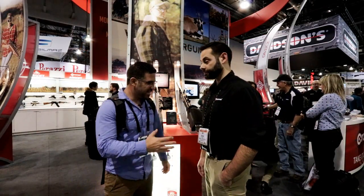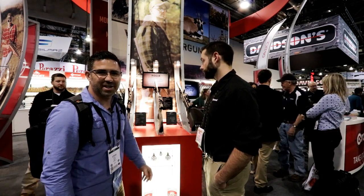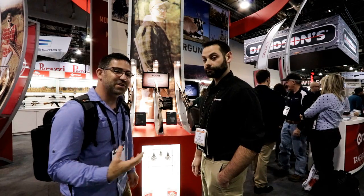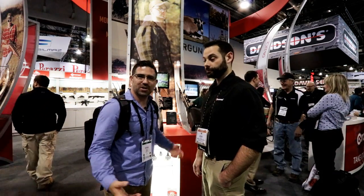We're here with Jesse Castor at Crossman. Walking through their booth, these spring guns — new to us — are ones we're all very well versed with, but they have a new look to them. I've asked Jesse to take us through them and let us know what they're doing differently.